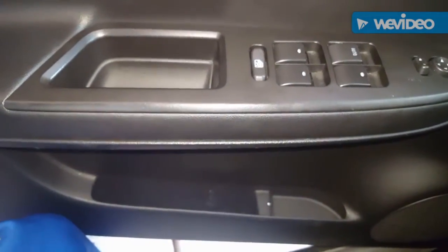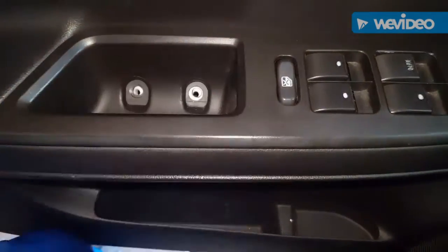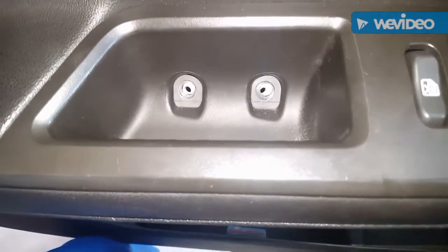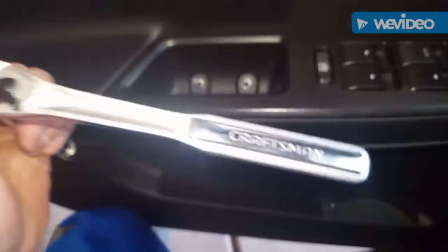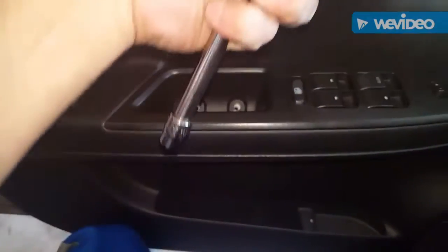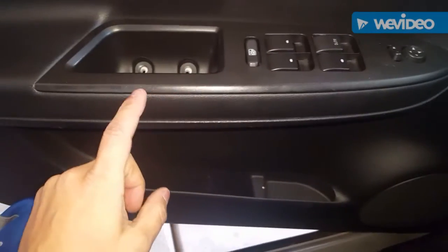All you have to do is remove the two 10-millimeter screws. I've gone ahead and done that using my three-quarter inch drive socket. Once you've got those out, there are clips — I believe you have a clip here, here, and here.